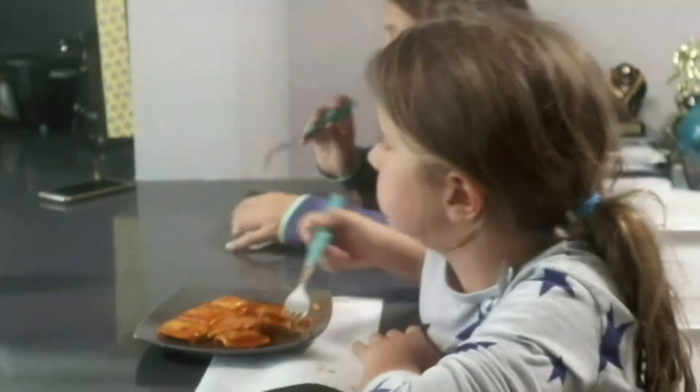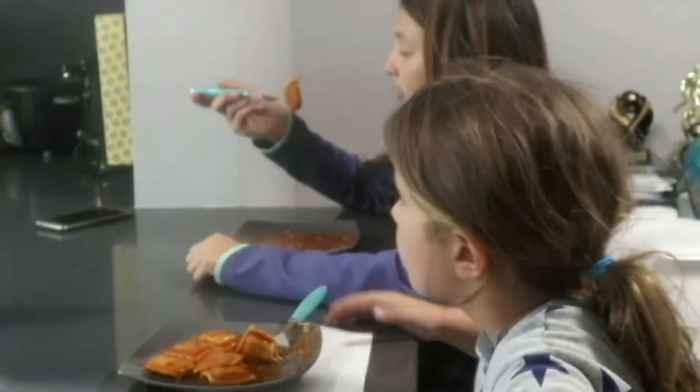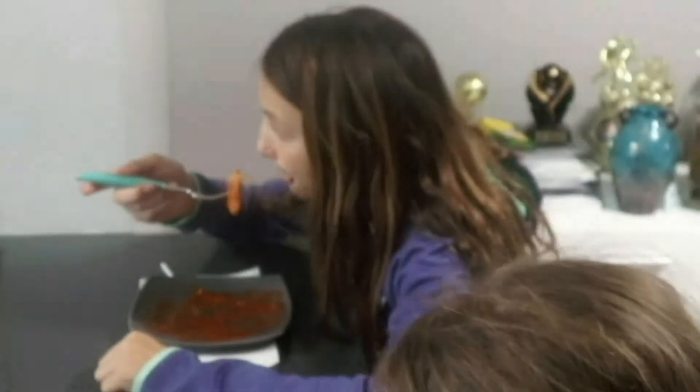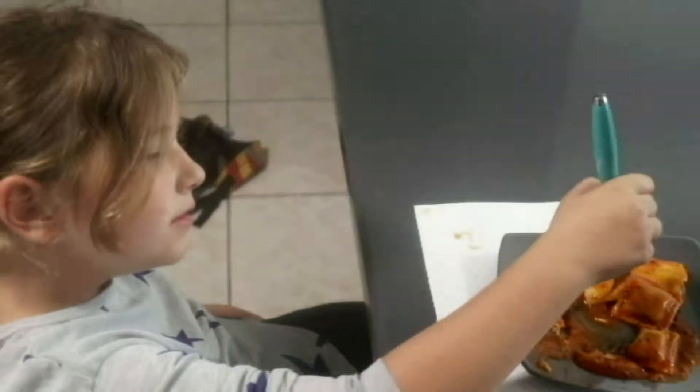Winn-Dixie beef ravioli is not something we normally purchase. In fact, I don't think we ever purchased this. But it did end up in the kitchen dojo, so now we must test.